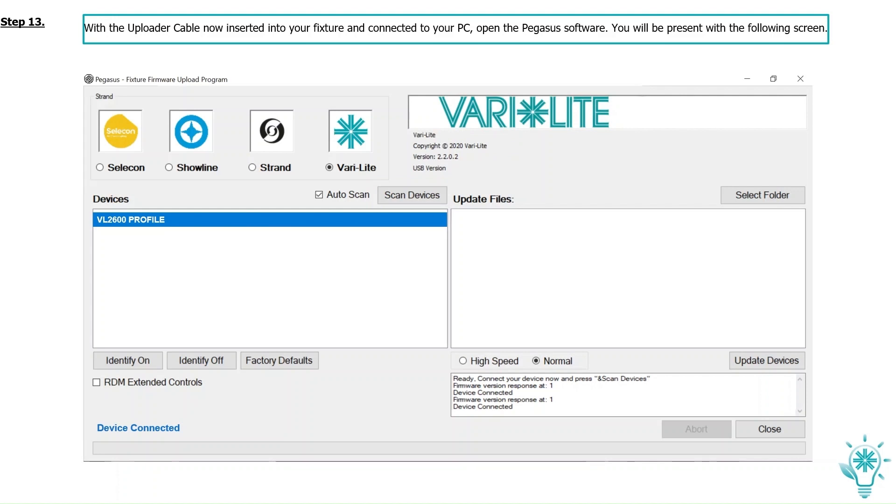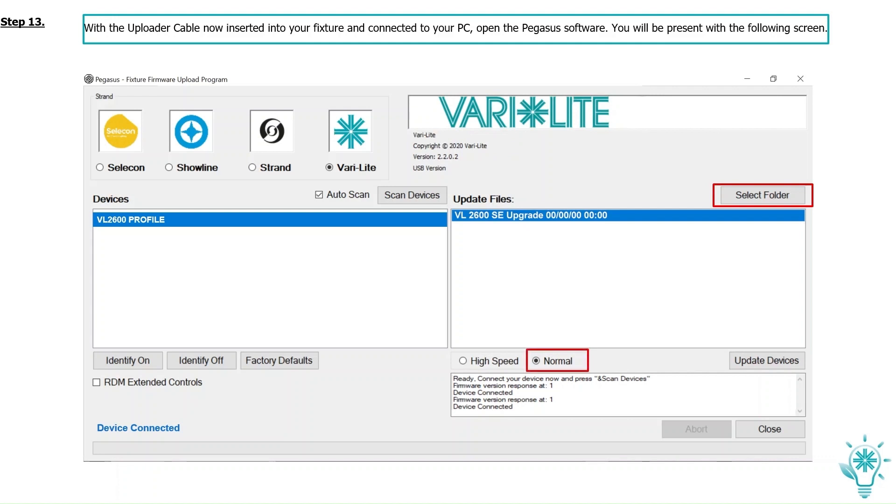Make sure you have selected Vari-Lite. Click on Select Folder — this will pop up an external Microsoft search window. Now select the file or folder that you have downloaded containing the VL2600 SE Legend upgrade firmware. The software file you have selected will now appear under Update Files. Make sure you have selected Normal and not High Speed. You can now click on Update Devices.